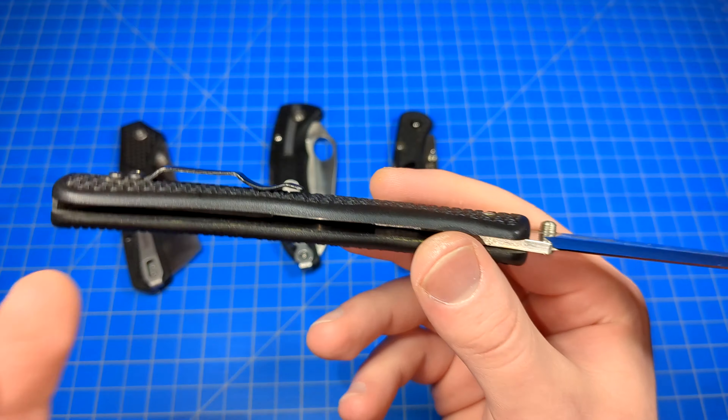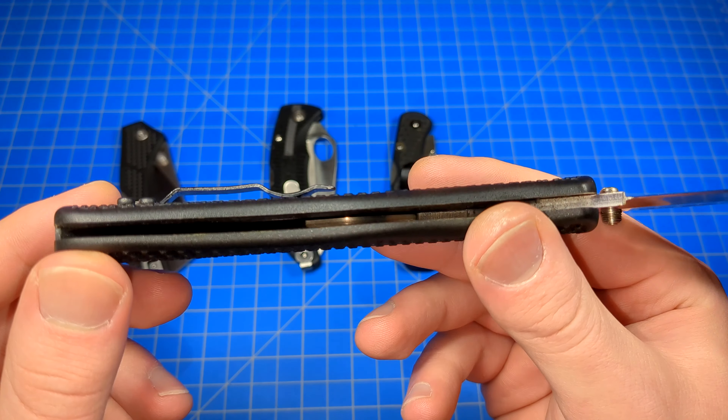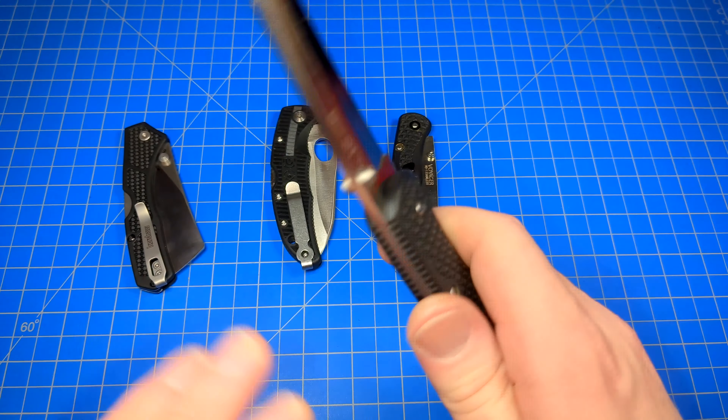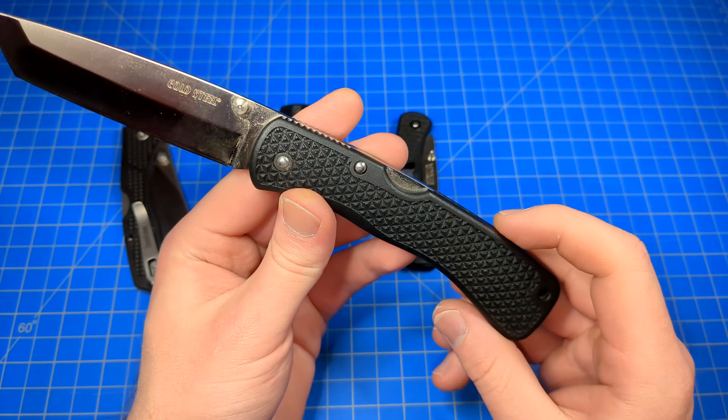Basically, it's just a very simple handle — FRN, Zytel, ZYX, whatever you want to call it — may or may not have steel liners in it. This one does not. Lock-back mechanism. A pocket clip of sorts. A blade. That's it. Pretty much.